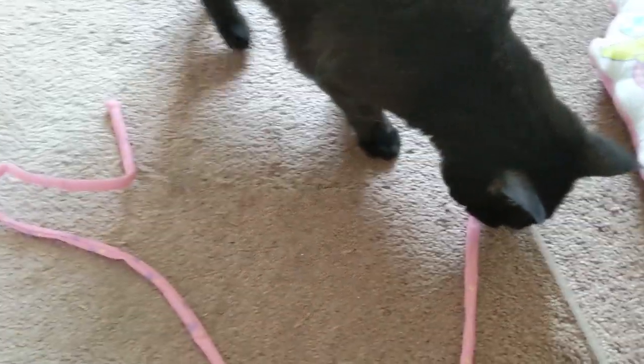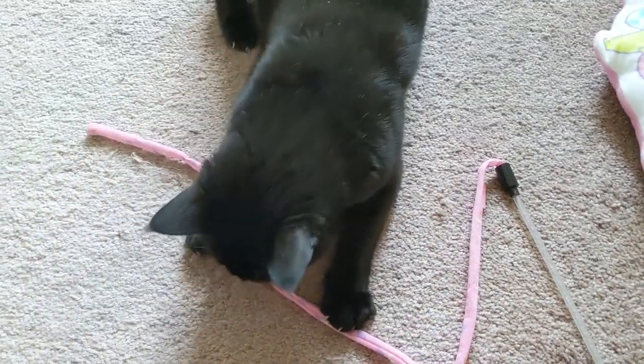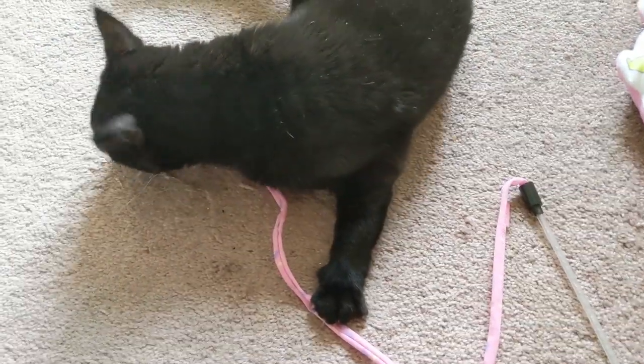She doesn't like the moon stick, but she likes the string though. So I'm not a huge fan of the Anna Sui collaborations that come out of Isatan, so I didn't get much from this collab honestly.